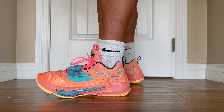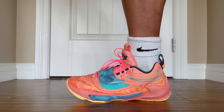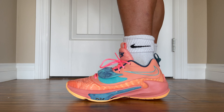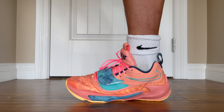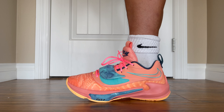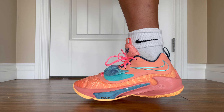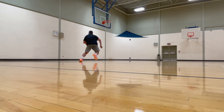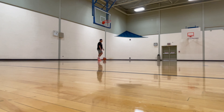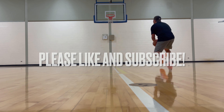The midsole collapse doesn't limit you physically but it can limit you mentally as well. I strongly suggest not buying these shoes if you fit that description. But if you're someone that just runs and jumps a lot — like no defense, just shooting threes and running around — you might really enjoy these because they are very comfortable. For a guard, do not buy these shoes. Thanks for watching — if you enjoyed the content please like and subscribe. Peace!